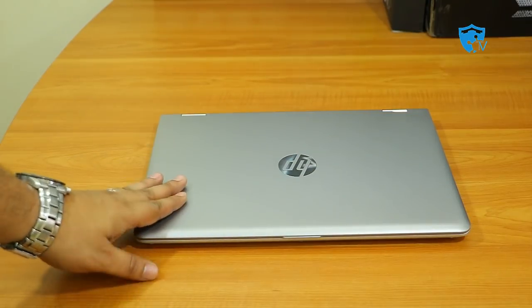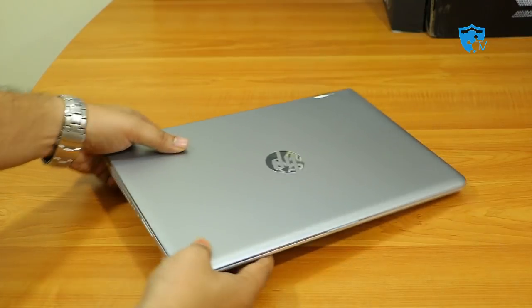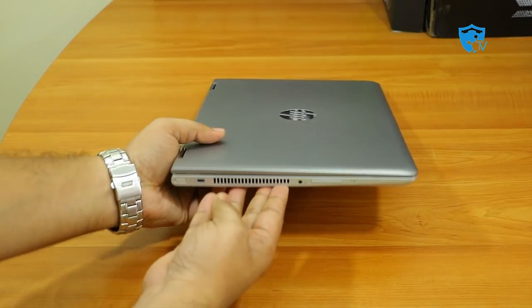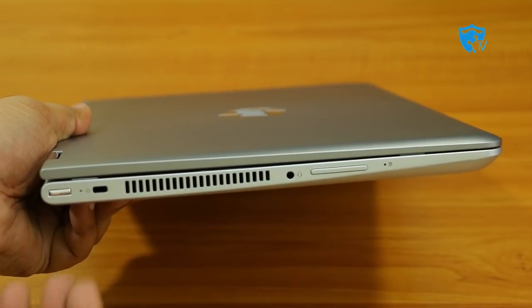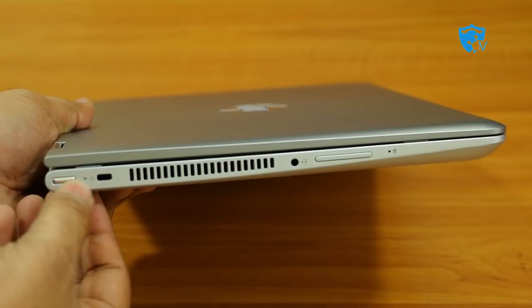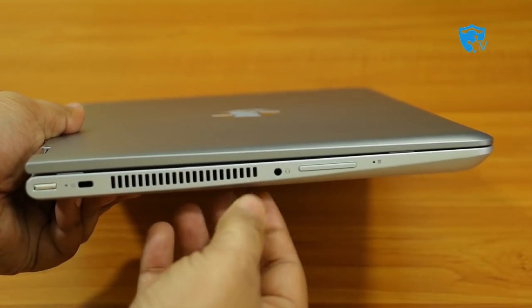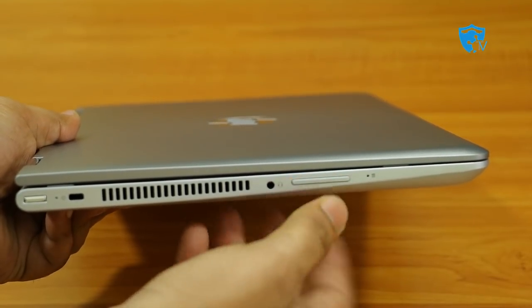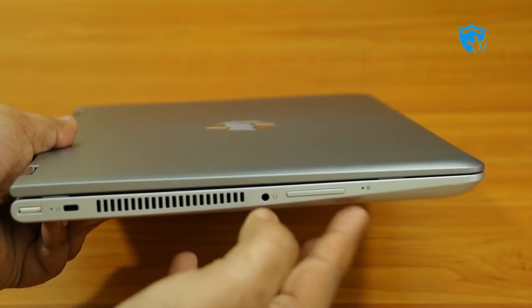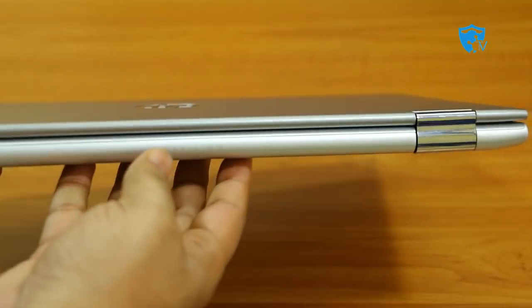Now it's time to show you the laptop. This is the HP x360 convertible laptop, model number 14 BA 075 TX. On the left side it has a very sleek design. There's a power button, power LED, lock connector, exhaust fan, 3.5mm audio jack, volume up and volume down buttons, and a hard drive LED that blinks when the hard drive is operational.